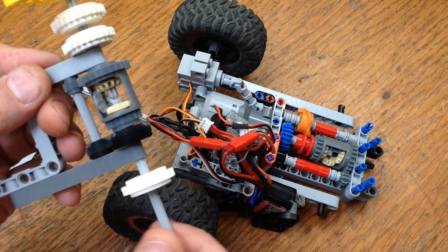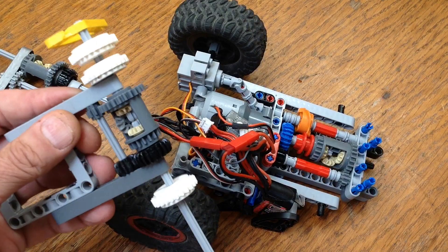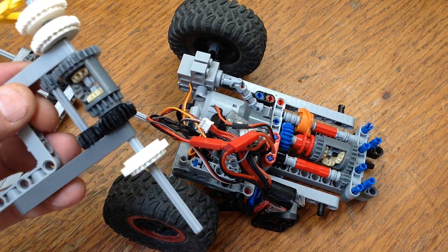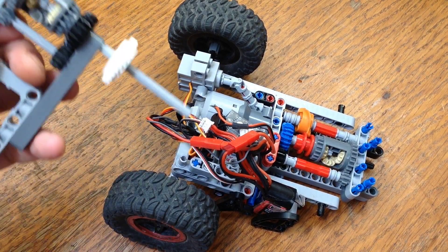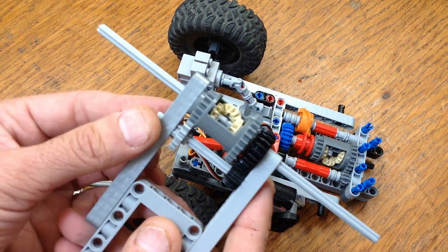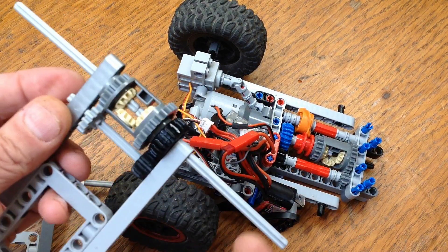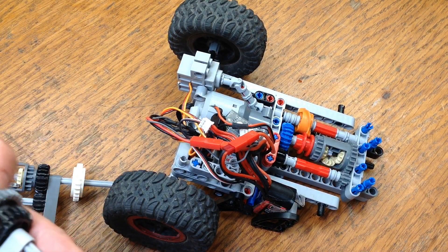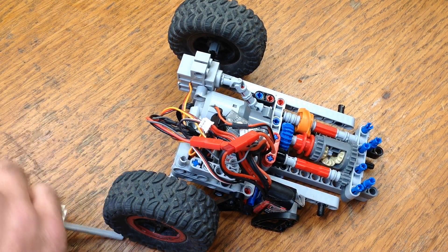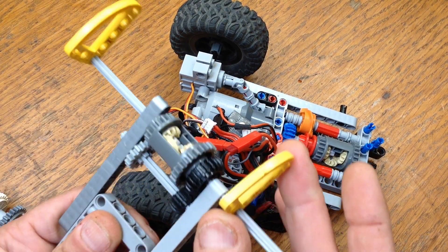What I'm going to do to try to salvage this is reverse this differential and put a larger 16-tooth gear connecting back to the differential. When this is switched, it's actually going to gear up, so our output speed is going to be just over two times the input speed. That should fix our problem.